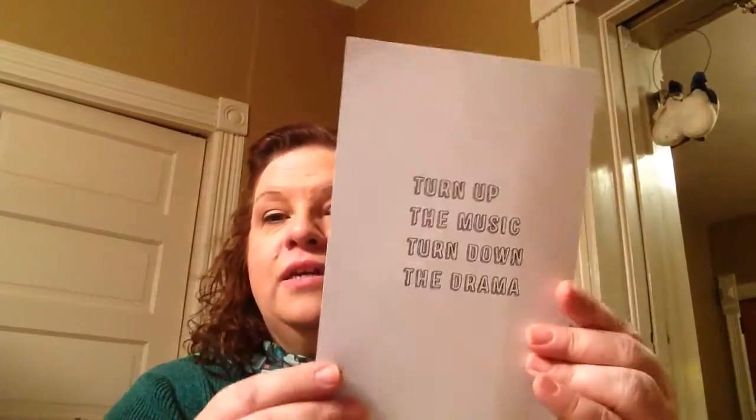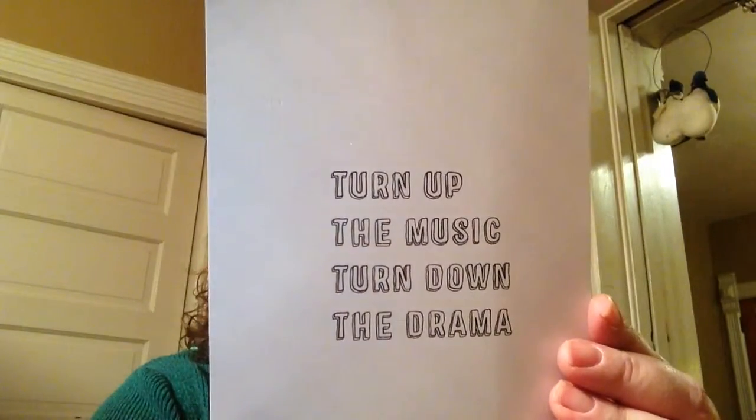So the first thing in there is this cute card and it says 'Turn up the music, turn down the drama.' Oh my gosh, that couldn't be any better for tonight for me. The older I get — I'll leave it at that.